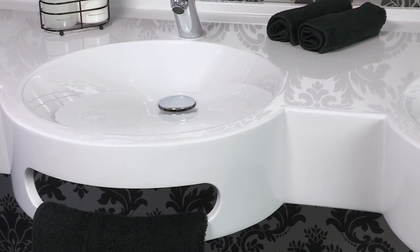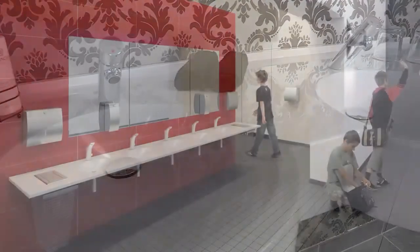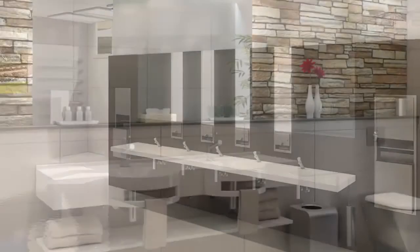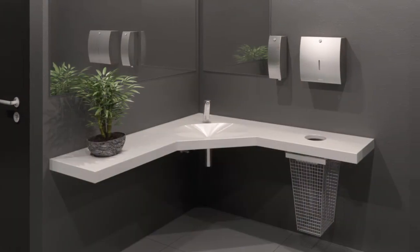Mirrenit products are seamless in their design, durability and elegance, suitable for years of trouble-free use in schools, stadiums and arenas, hotels and restaurants, offices, shops and shopping centres — in fact, any public washroom.